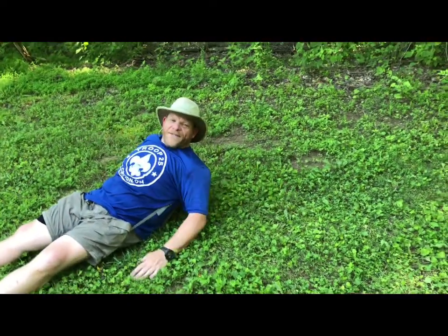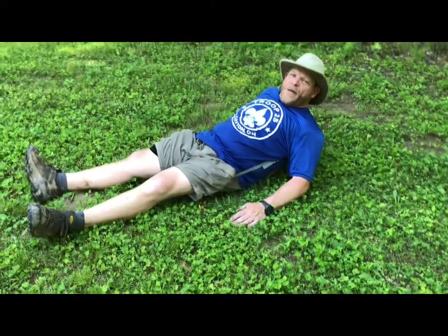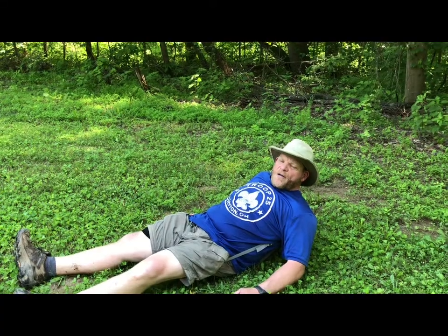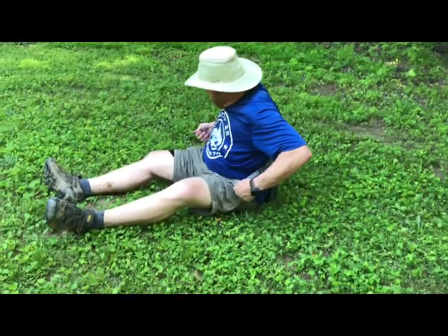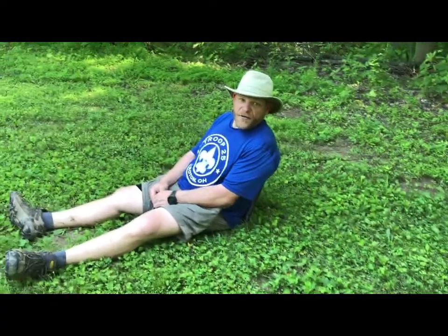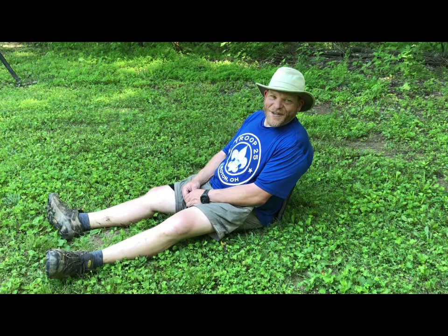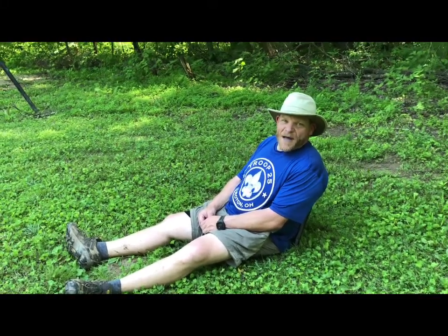So one pound, six ounces, about 45 bucks at your local REI. I think I'm probably going to pack it. I'm not positive yet, but I think I'm probably going to pack it and take it with me. It's certainly nice on a hike like this. If you're out in the middle of nowhere Indiana, Southern Indiana, and you've got cicadas all around you and you just want to sit down, it might be a nice thing to do. So check it out.